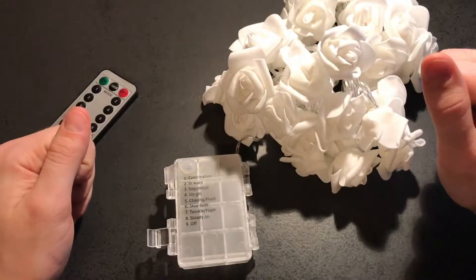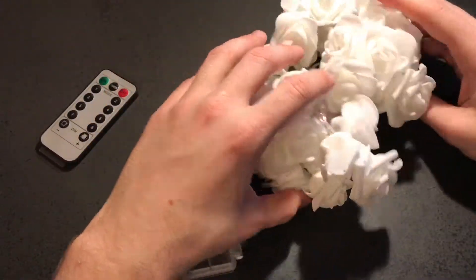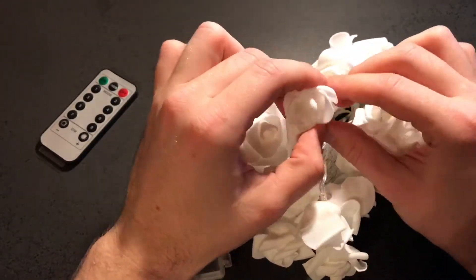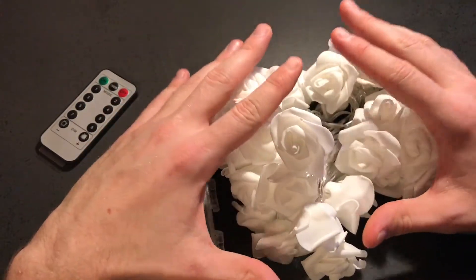So what an LED light is you probably know, but this one is in the shape of roses. The material is something like foam. It's very soft, very smooth, it looks like a rose and it comes in four different colors: yellow, green, red and blue.